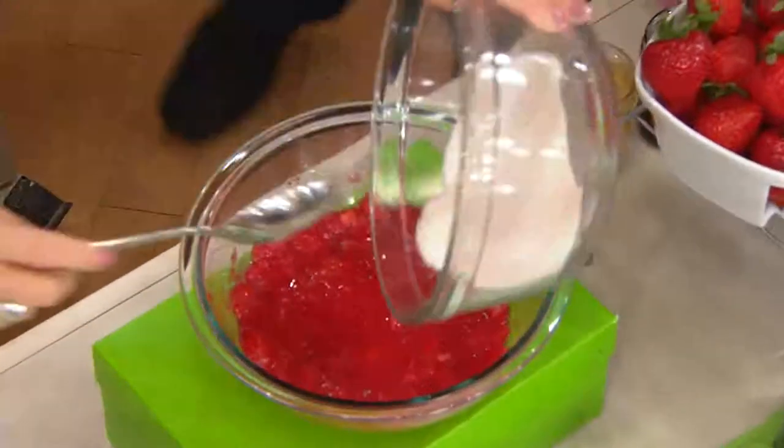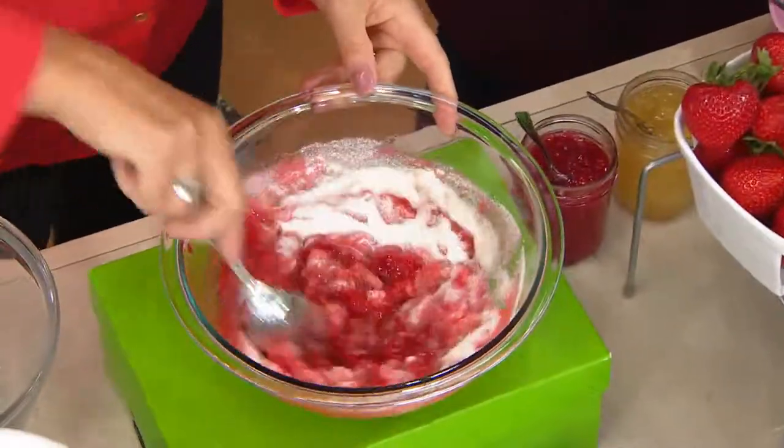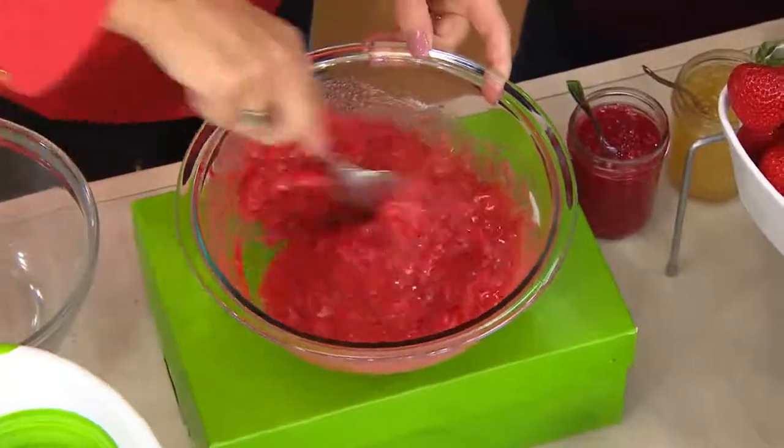Take the masher out. I'm going to pour the sugar and the mixed pectin in like so. I'm going to mix that up for three minutes. That's all it takes. Once you mix that for three minutes, you're ready to go.